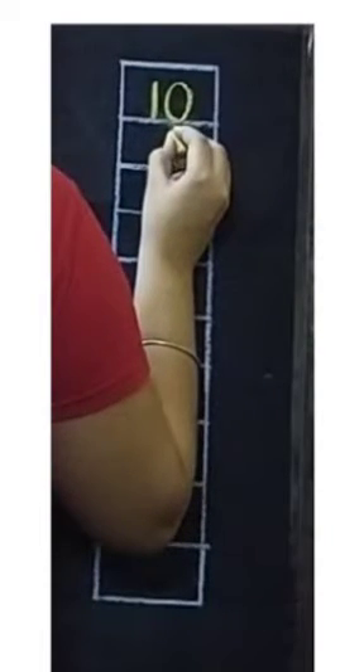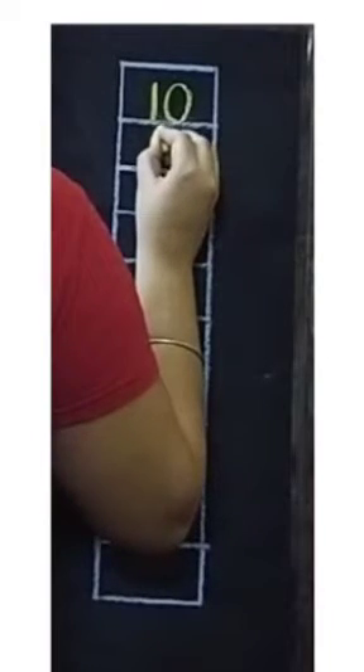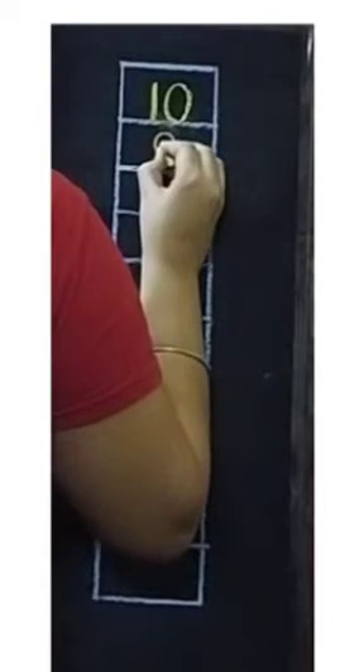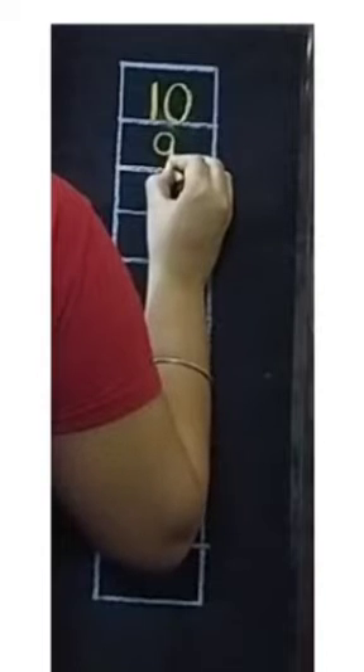Next for number 9, we will draw one left curve. Then moving upwards we will close the curve. Now we will draw one standing line.